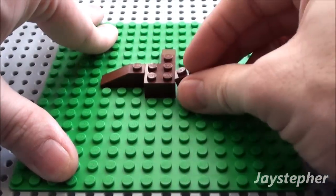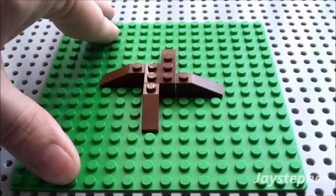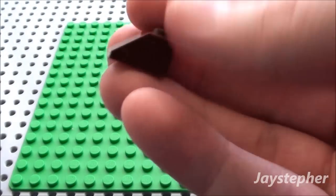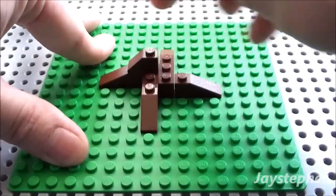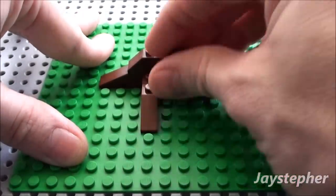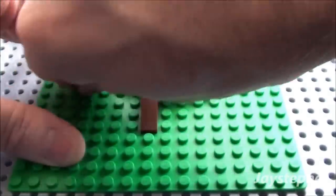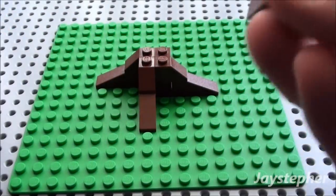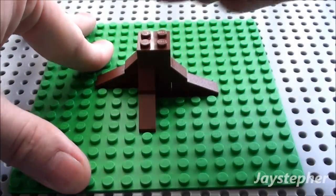This is going to be the trunk of our tree. Now we're going to simply use four of these 1 by 2 45-degree slopes — just place them on top of the 30-degree and the 2 by 2 block. And finally, three more 2 by 2 blocks. We'll just place them on top here for the trunk of the tree.